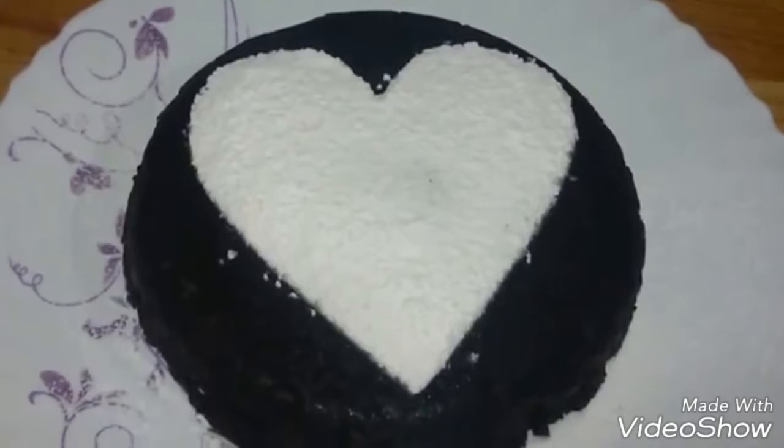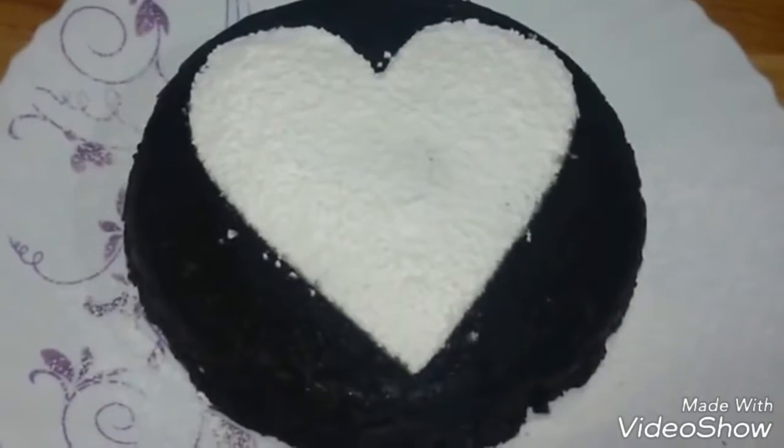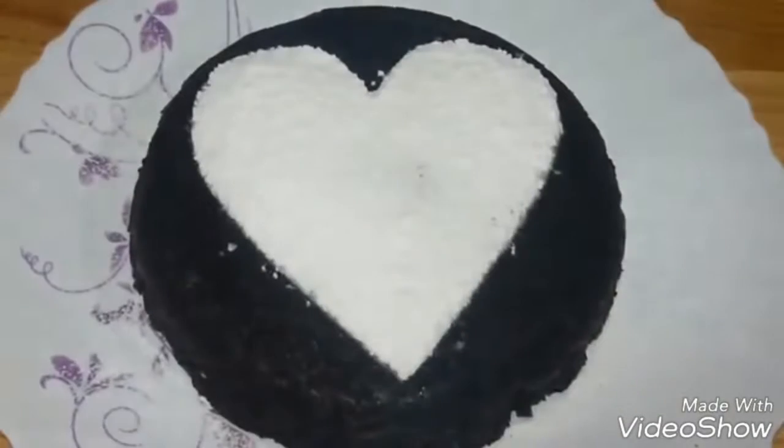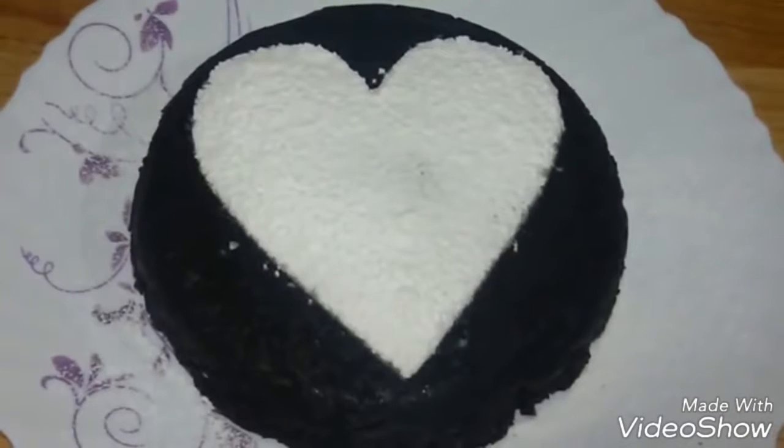Our beautiful Oreo cake is ready! It has come out really nice and moist, and it smells like cookies and milk. Give it a try and let us know how it comes out. If you like this video, do thumbs up and subscribe.